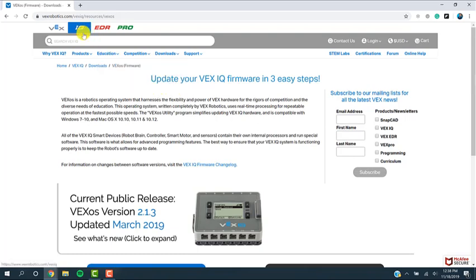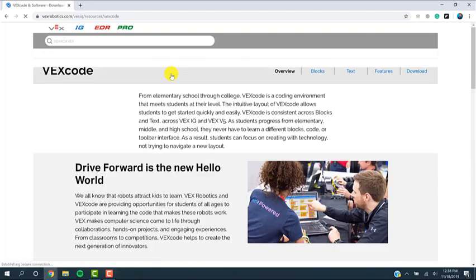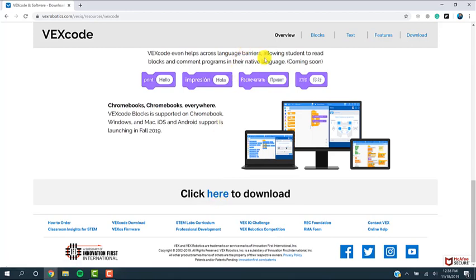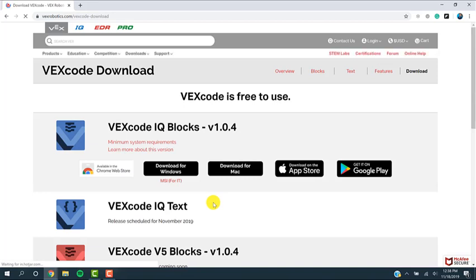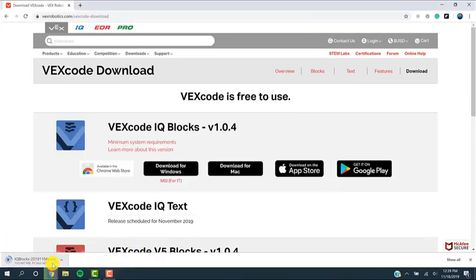On the VEX website, go to IQ at the top, then Downloads, then VEXcode IQ Blocks. Scroll down to the bottom where it says click here to download, or you can go to Download at the very top of the screen — either one will get you to the same page. There are a lot of different ways you can download this: on a Chromebook, Windows, Mac, iPad, or Android device. Since this is a Windows PC, I'm going to download the Windows version. Let me save this on my desktop. Now that it's downloaded, I'm going to open it up and install it on my Windows PC.